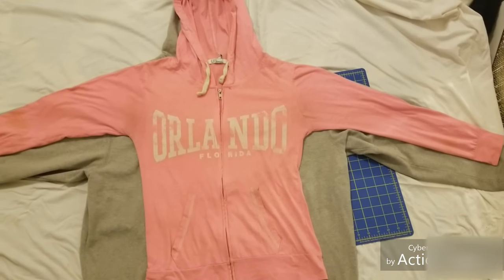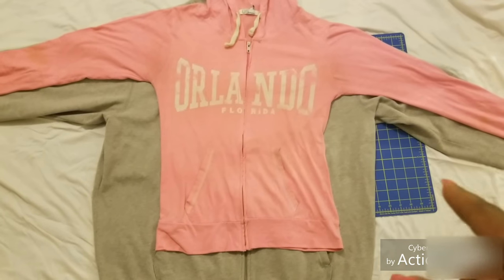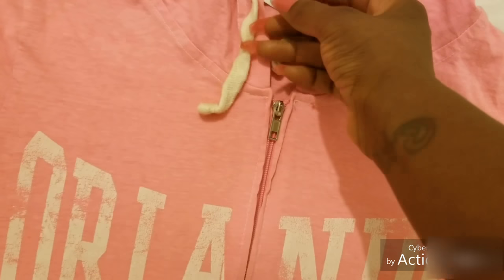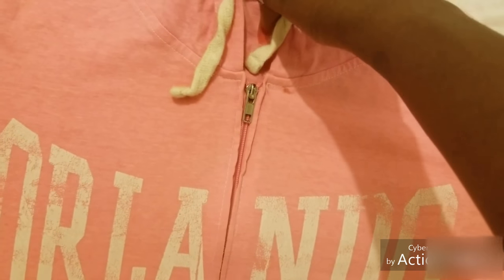By the way, the sweater underneath is a 2XL, and the one I'm using as a stencil is a women's small or medium.